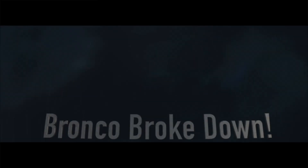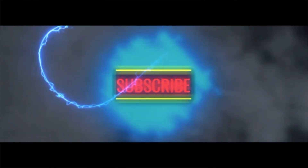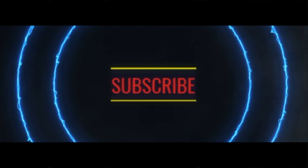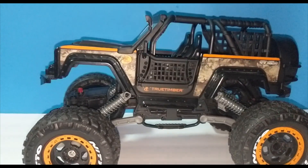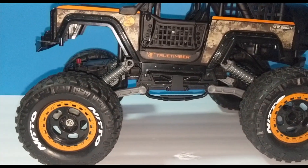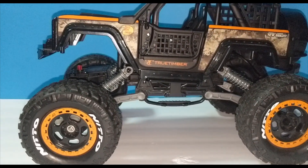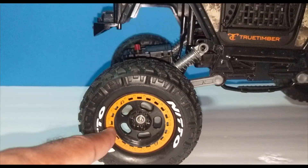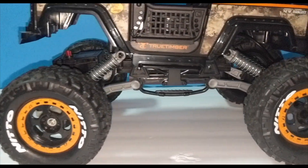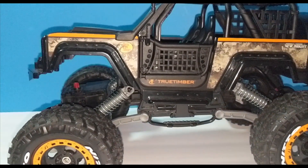Welcome back to the channel. As you can see by the title, we ran into some issues. After putting these new tires on and painting the letters and everything — actually let me backtrack.